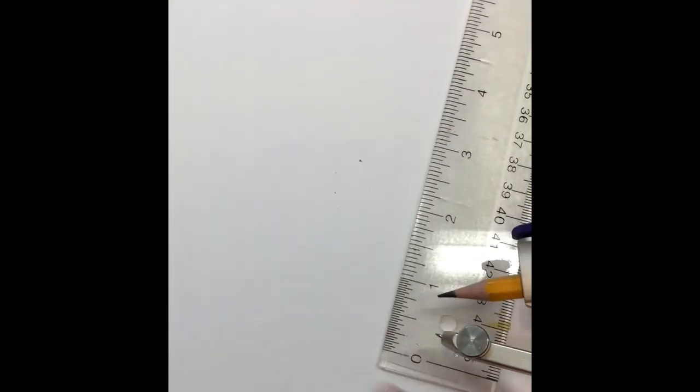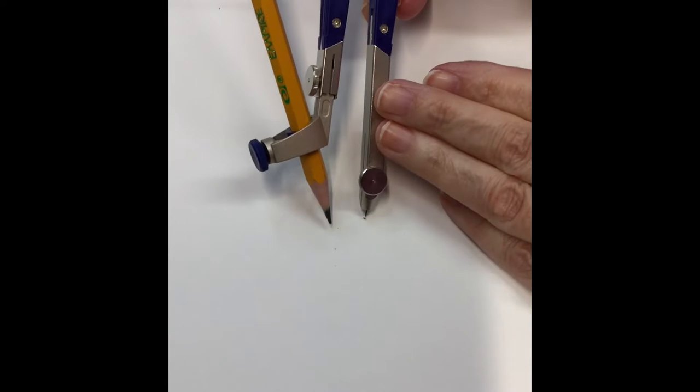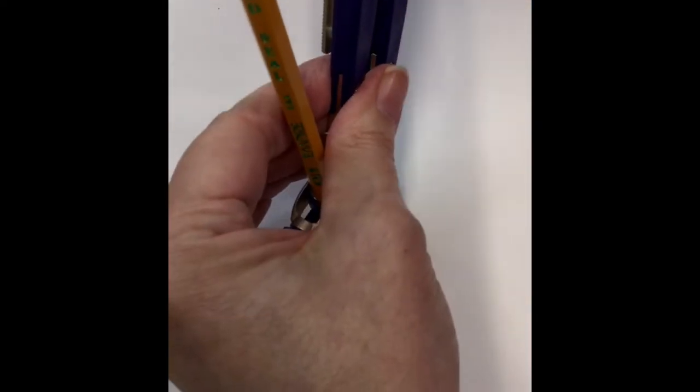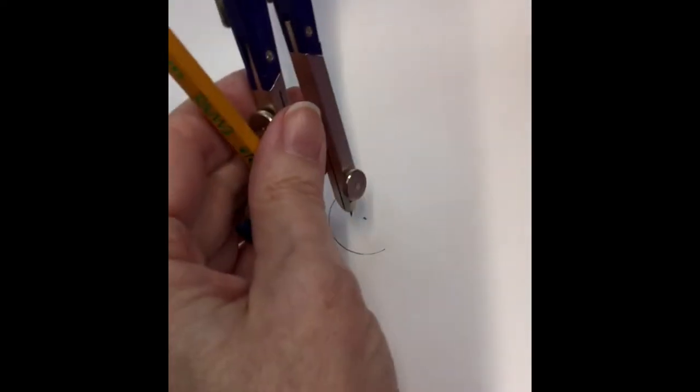We're going to start - I'm going to do it on paper so we can get used to what we're going to do here. Grab out a piece of paper, get a pencil and your compass, and put a little dot right in the center of your paper. I've set my compass to a half of an inch so I can have a one inch diameter circle, and then just draw your circle.